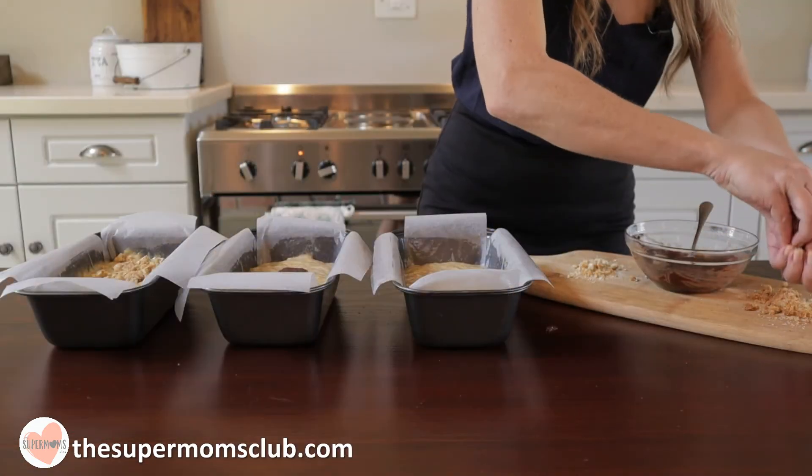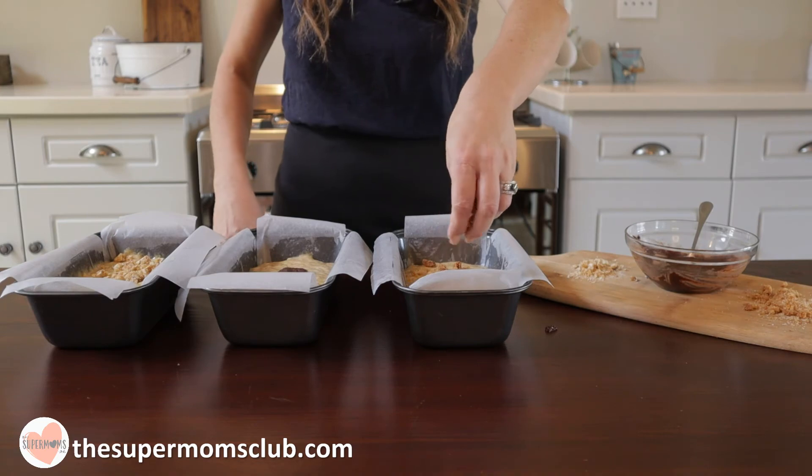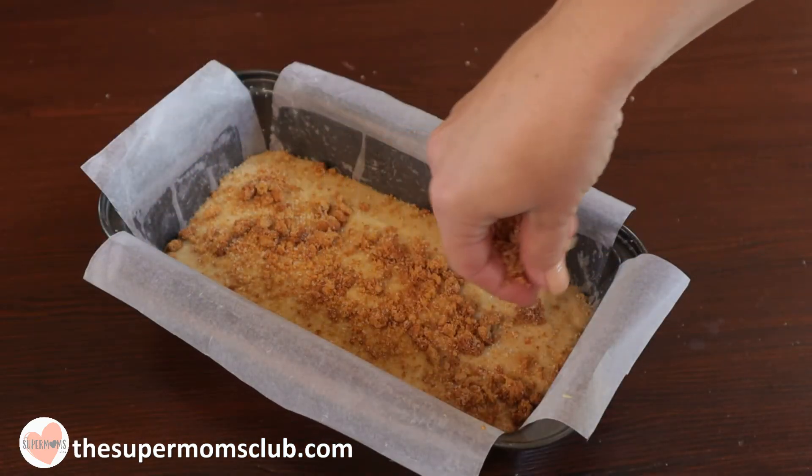For the last loaf I'm using some caramel flavoured biscuits — these are nutty crusts, a caramel oatmeal biscuit. I've crushed them up and I'm sprinkling them on top.